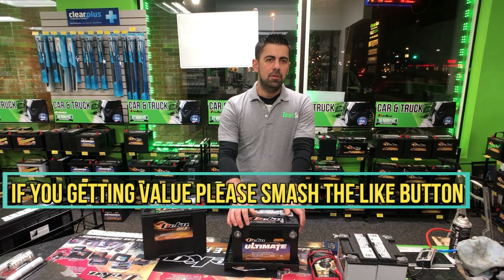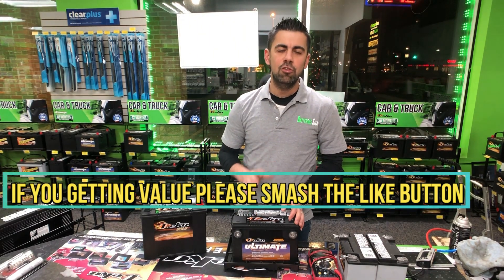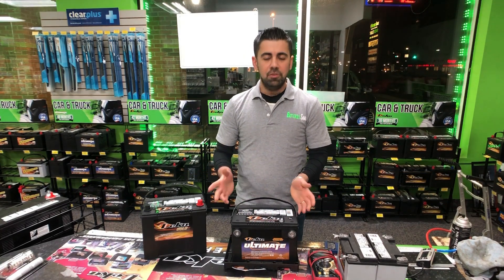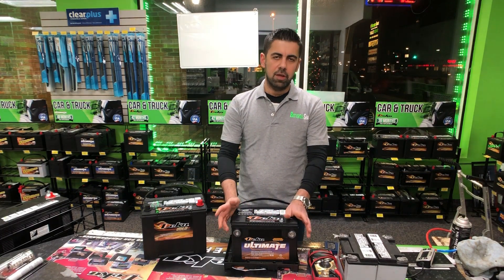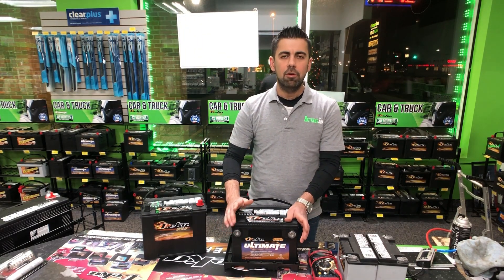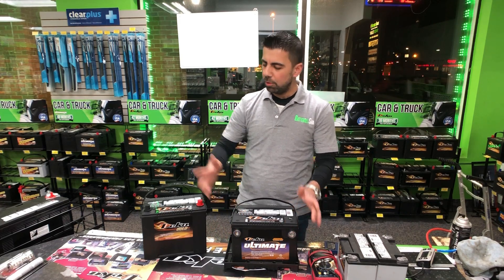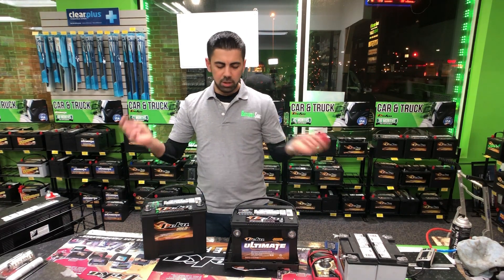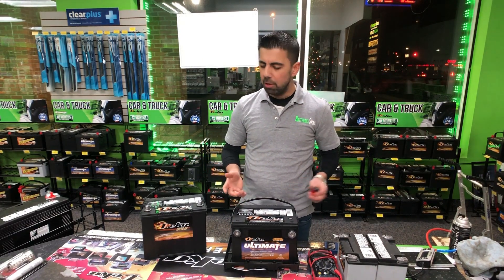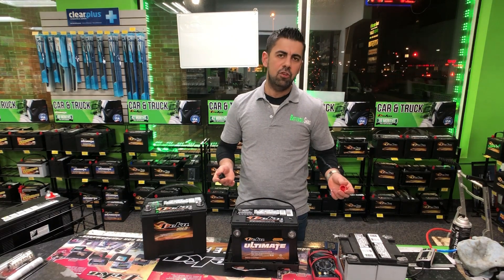Now tip number three: what you want to do is clean your battery terminals before you store your battery. Most of the time the battery terminals are dirty — it could be because of grease, dirt, battery protection spray, or maybe corrosion buildup on the battery terminals. Look at the side ones and then look at the top ones. You can clean the terminals using stuff around the house — you can use a wire brush to brush the terminals.